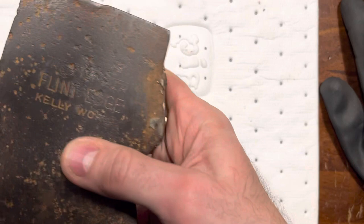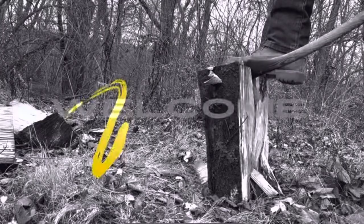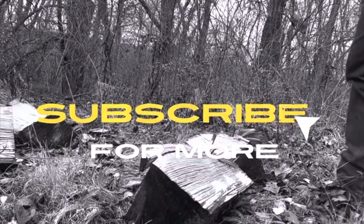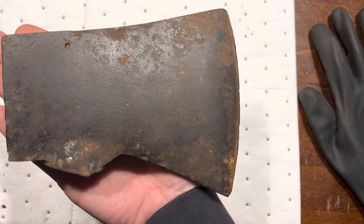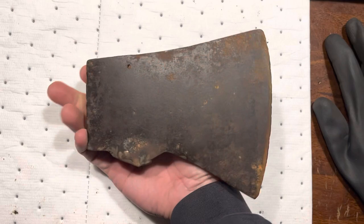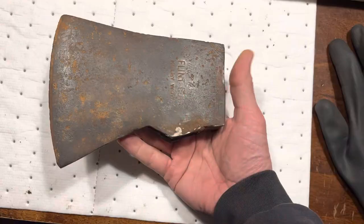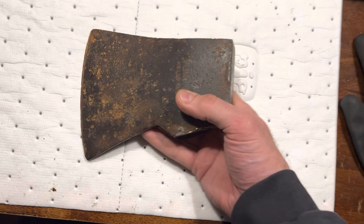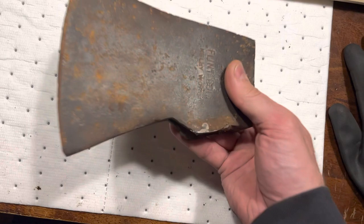Got this little beauty right here. True Temper Flint Edge Kelly Works. Look at that bad boy. The owner is Andrew over at Drew's Creations — go check out his channel. A lot of chainsawing and all kinds of fun stuff. The profile is fantastic and the pole looks great.